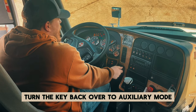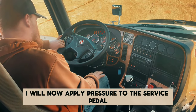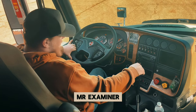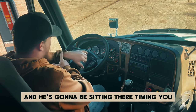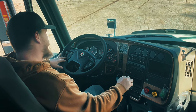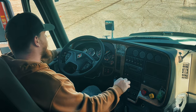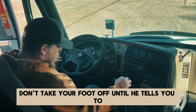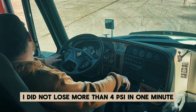Turn the key back over to auxiliary mode where all your dash lights come on but don't start the engine. I will now apply pressure to the service pedal — I should lose no more than four PSI in one minute. Mr. Examiner, will you time me? You're going to press this all the way down and he's going to be timing you — he will make you hold it the whole minute. Your minute's up — great. I did not lose more than four PSI in one minute.